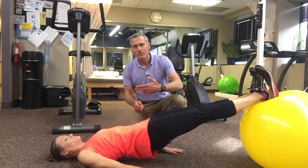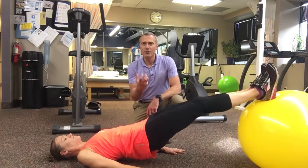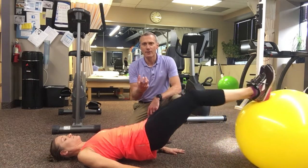Pull the ball in towards your pelvis by bending your knees, using your hamstrings. This is a great hamstring endurance, strength, and conditioning exercise, especially for endurance athletes.